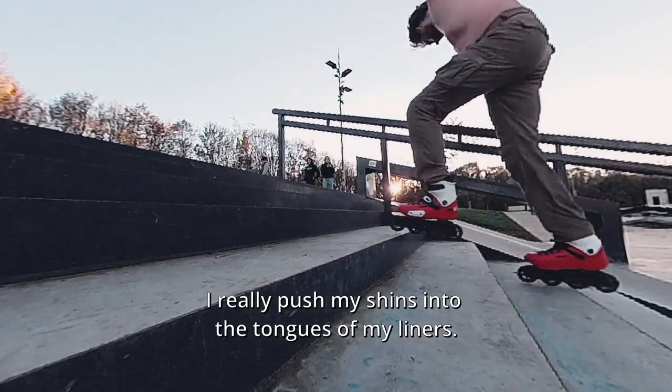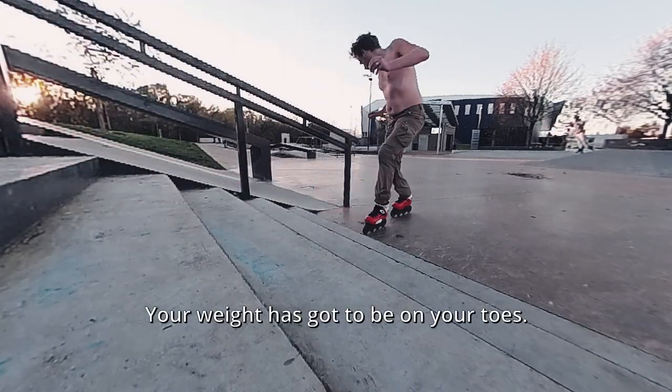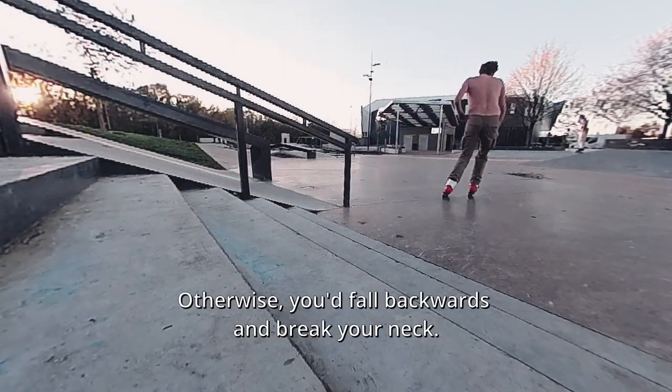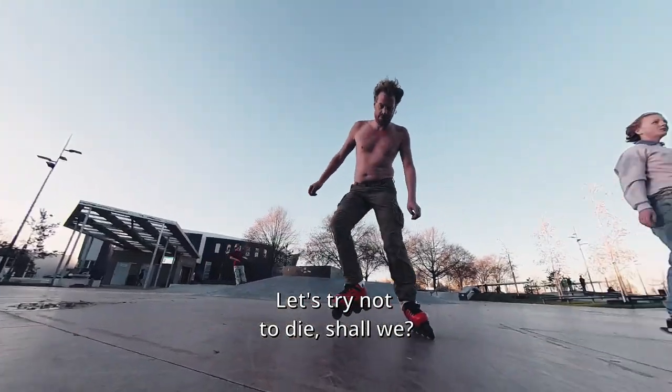I really push my shins into the tongues of my liners. Your weight has got to be on your toes, otherwise you'd fall backwards and break your neck. Let's try not to die, shall we?